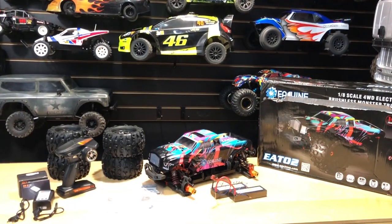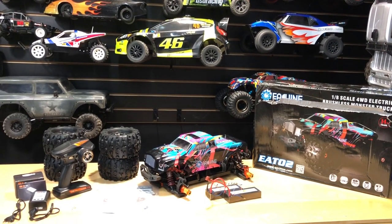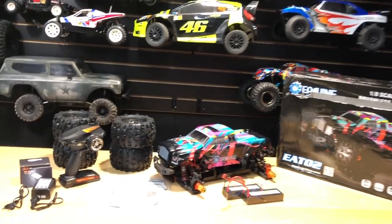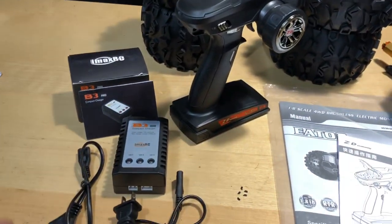Hey, what's going on guys, Joe with omgrc.com. Today, thanks to Banggood, they sent out this EachHind EA202 — I believe this is just their branding of the ZD Racing. Anyway, let's go over this thing real quick; I'll go ahead and put these tires on here in just a minute.